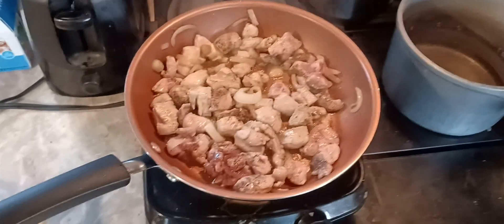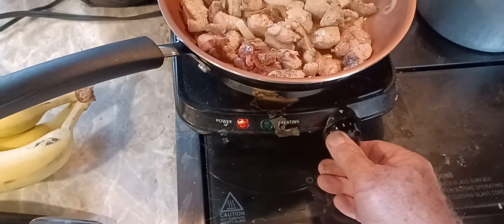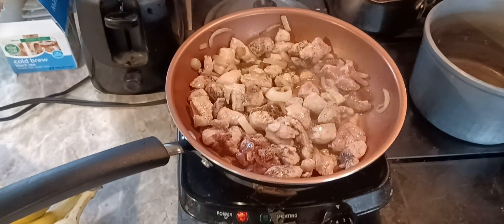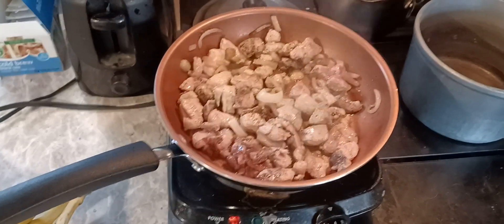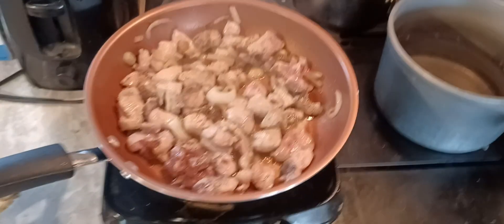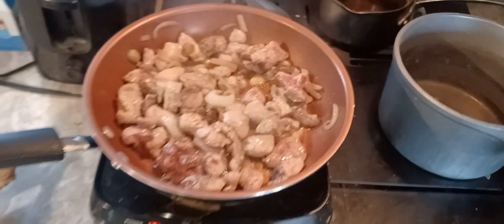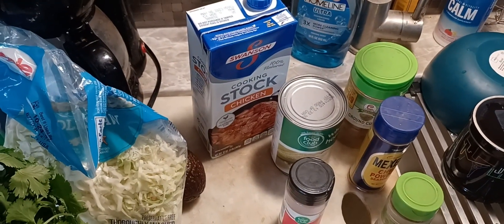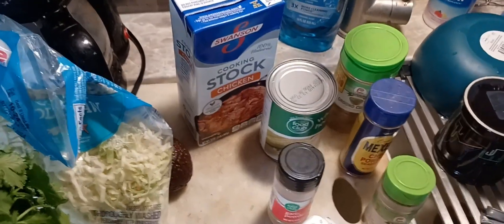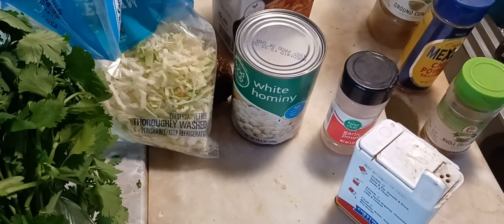Some people won't eat menudo because of what it's made out of. Working with my little hot plate here, it's hard to control the heat. I ordered a regulator for my propane — I think that's got to be the problem — so I can get my stove and oven going again. Anyway, I'm searing that up with some garlic and onion, getting it all browned.